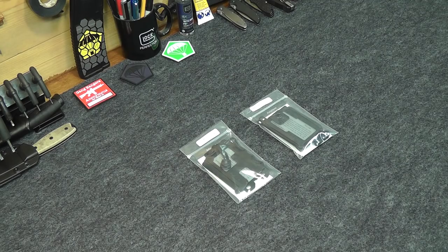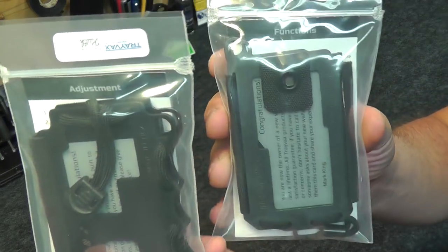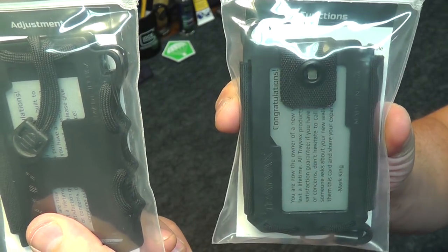Hey everybody, this is Eno and welcome to the Dynamic Prepper. Today I'm going to be taking a look at a couple of wallets by Travex. This is the Original and this one over here is the Axis.